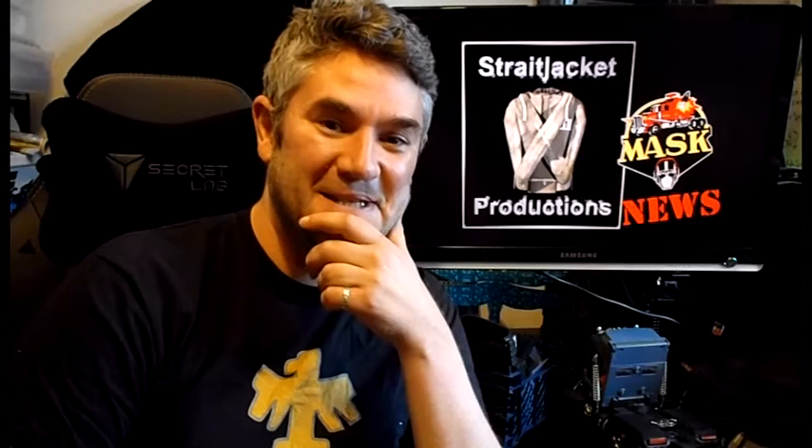Hi guys, this is Phil from Straightjacket Productions. You're in the Geek Room and this is another Mask Ultimate Upgrade kit.